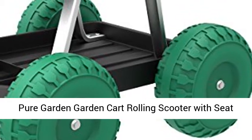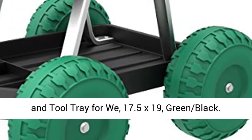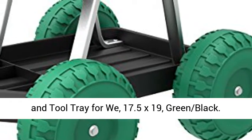Pure Garden Garden Cart Rolling Scooter with Seed and Tool Tray, 17.5 x 19, Green and Black.